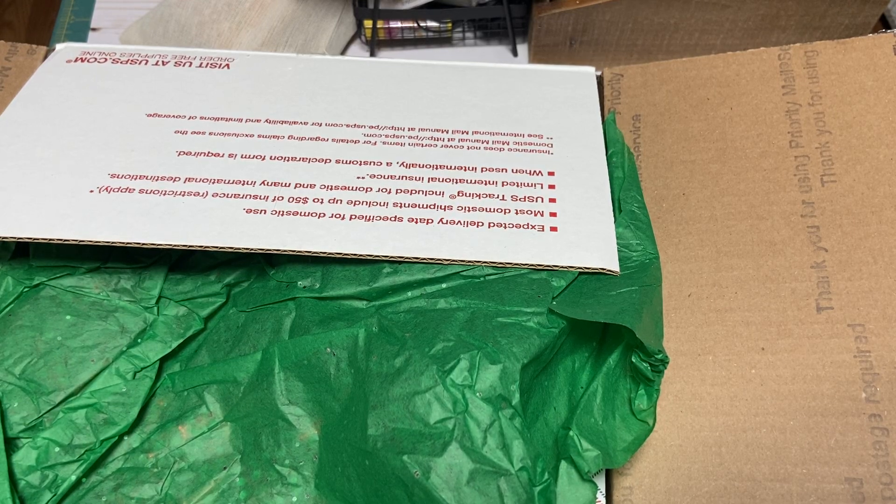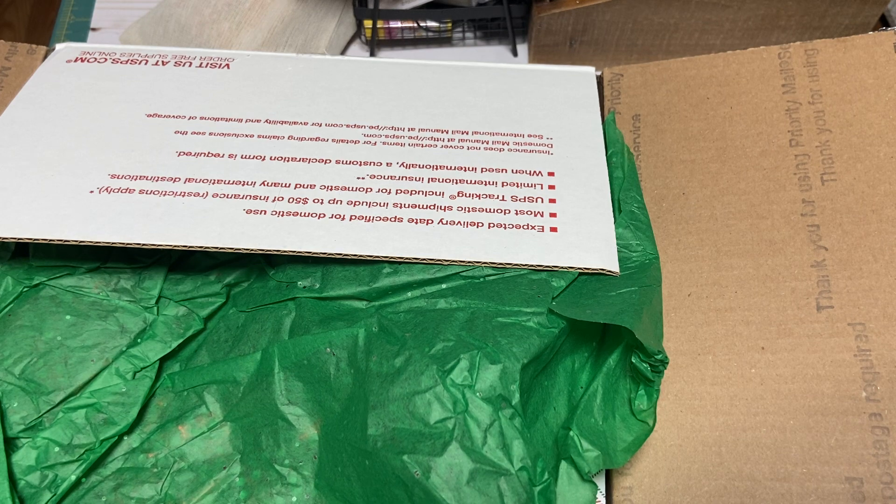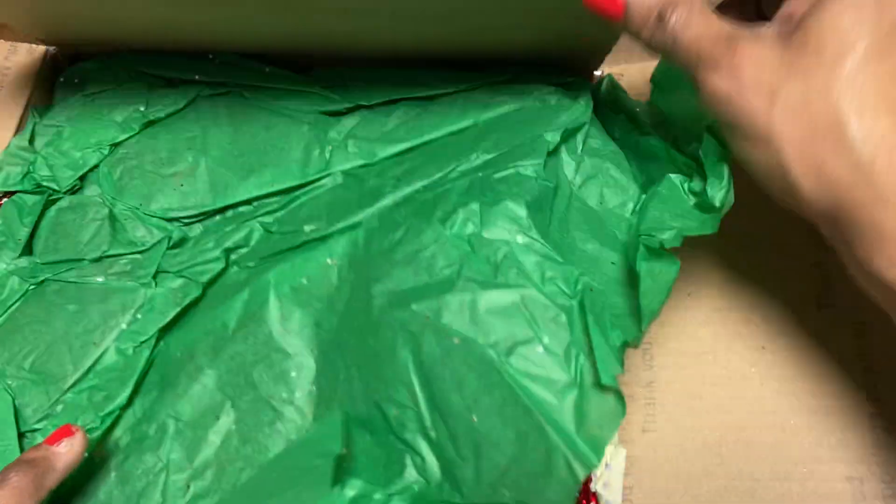Hi everyone, it's Muriel. I am back with this happy mail that I got from my friend Paula D. Giovanni. Paula and I agreed back in October that we would do a swap. We agreed to swap Christmas tag boxes because I made some for Halloween — treat boxes. So I said we should make one for Christmas. We set the time, and her package arrived to me yesterday. I'm opening it up today and going to share it with you guys.